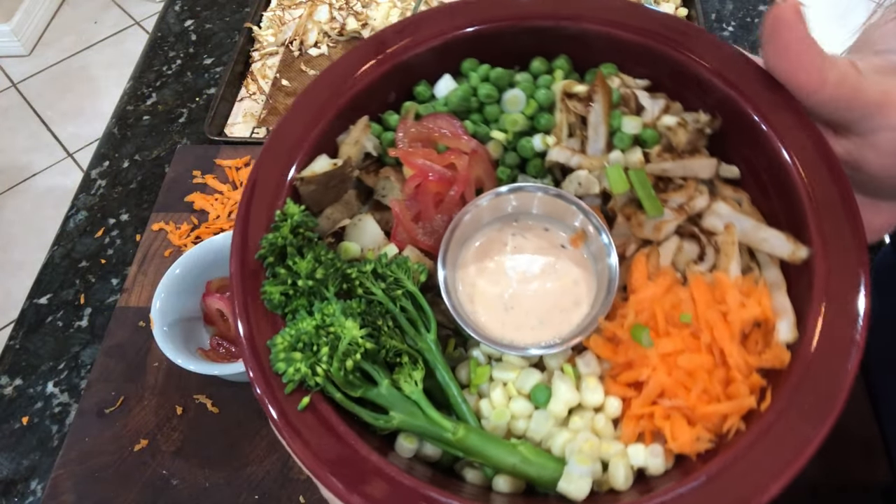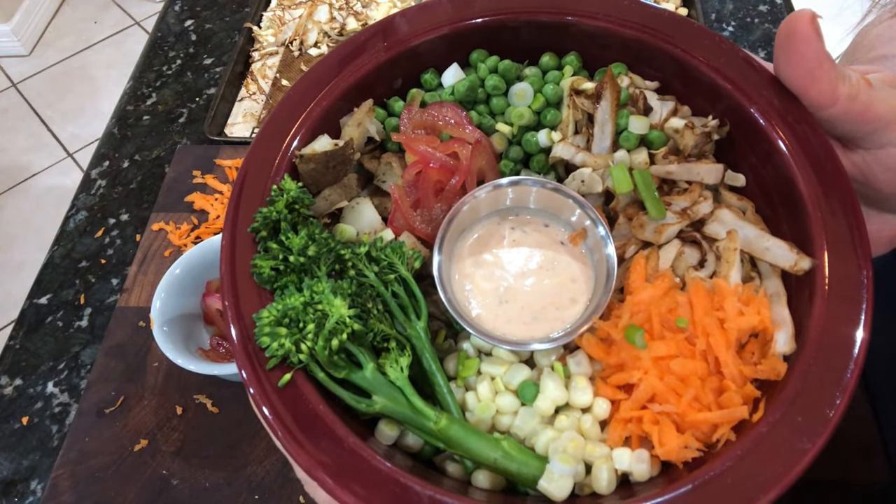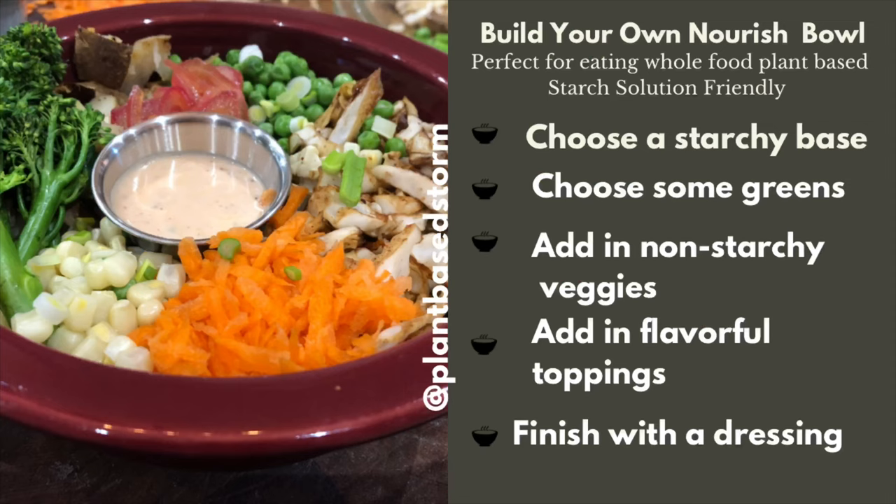Today's video is about how I create a bowl whenever I just use what I have on hand. These are the ideas I use: I choose a starchy base, then some greens — in this case cabbage — then I add non-starchy veggies and flavorful toppings, and finish with a dressing. It couldn't be simpler, so let's jump right in.